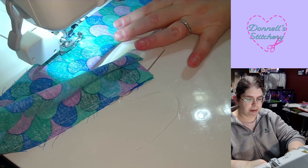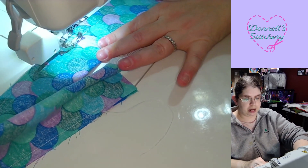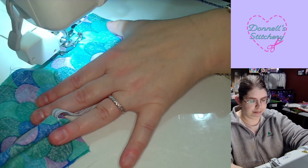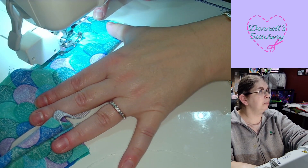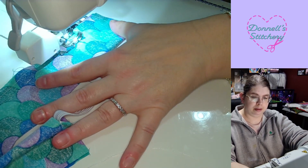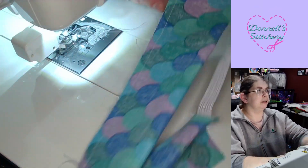And I stop about an inch and a half to two inches before I get to the end — you'll see me do that in just a second. So right here is the edge of my plate, so I'm stopping right about there. Just checking the camera, making sure you guys can see everything nicely.